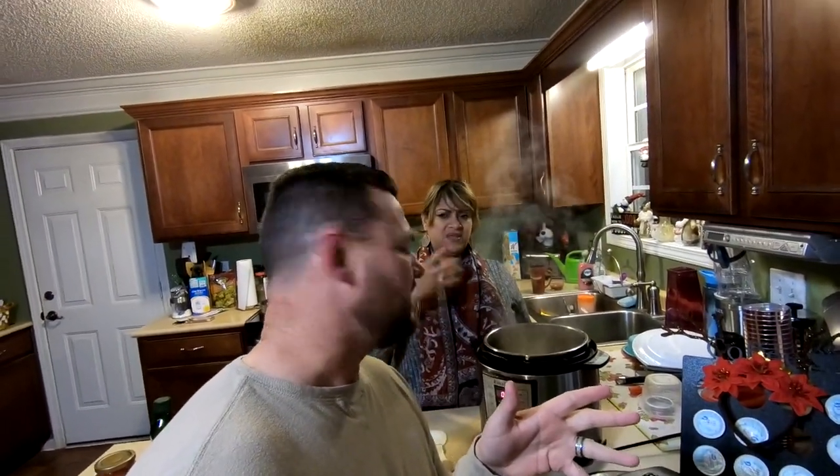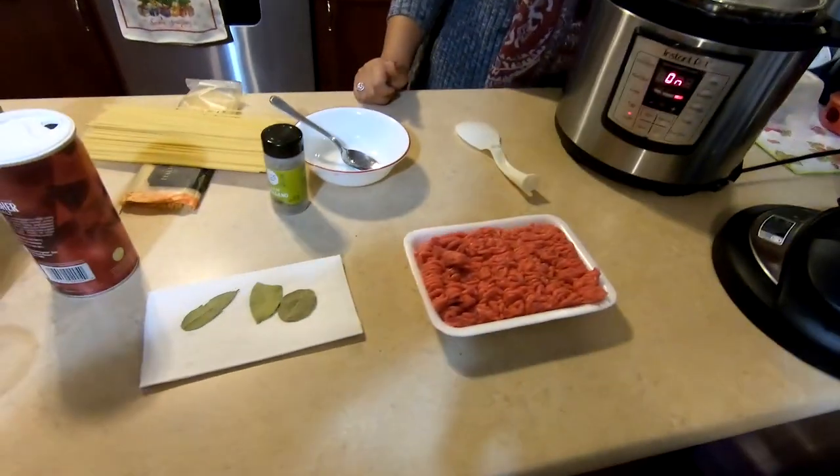I put a heaping tablespoon of garlic and also added a bit of that garlic juice from the jar. The Insta Pot is essentially a pressure cooker — we're using the sauté function to soften the onions and get everything mixed in with the olive oil. After about two to three minutes of sautéing, the onions are still a little crunchy, but the pressure cooker will finish the job. Next, we're throwing in the meat.